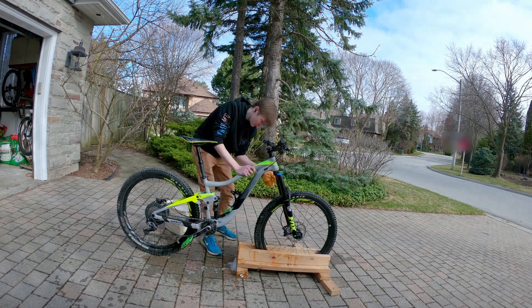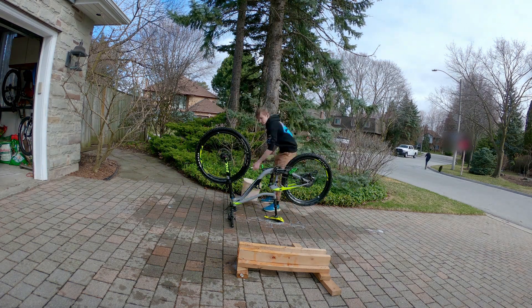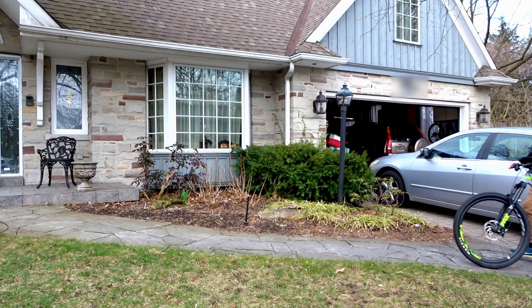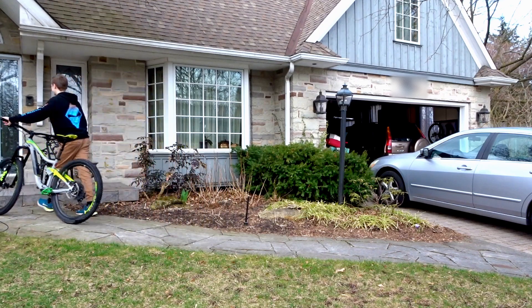This morning I went out and thoroughly washed my bike before I started to film to avoid angry mothers. I suggest you do the same if your bike isn't already inside the house. Nothing quite like a clean bike — what a beaut.